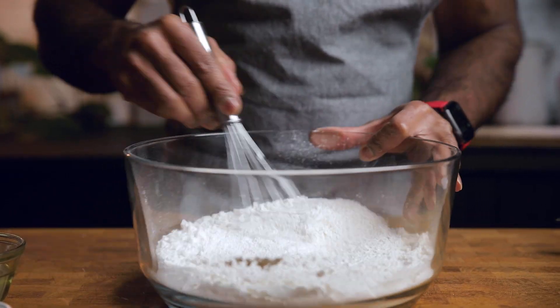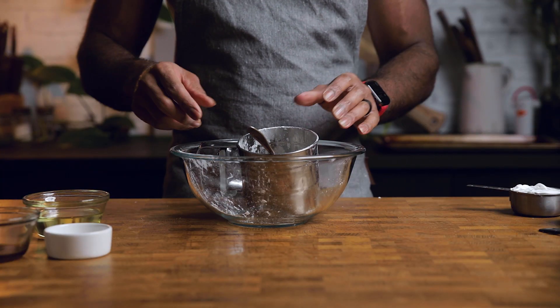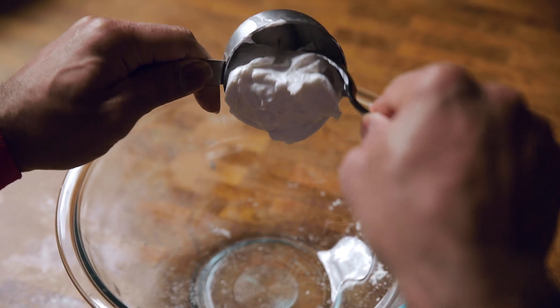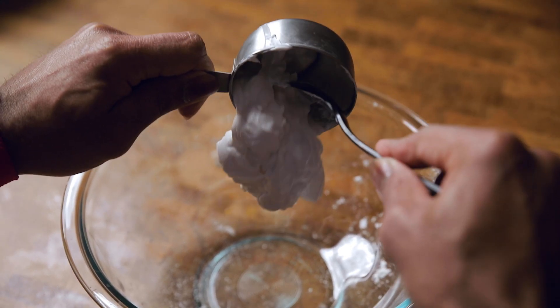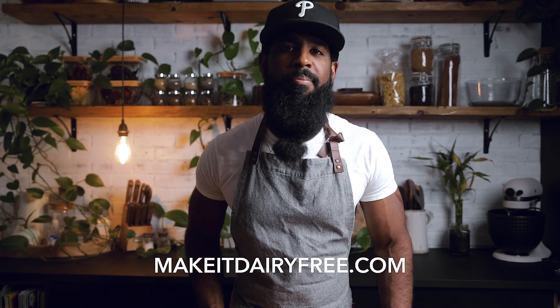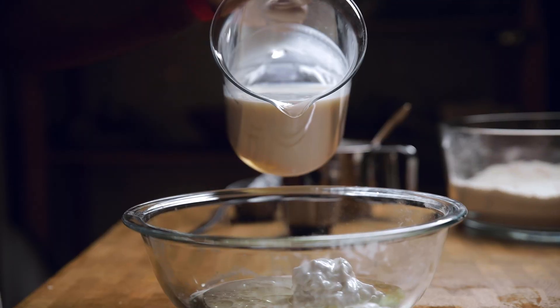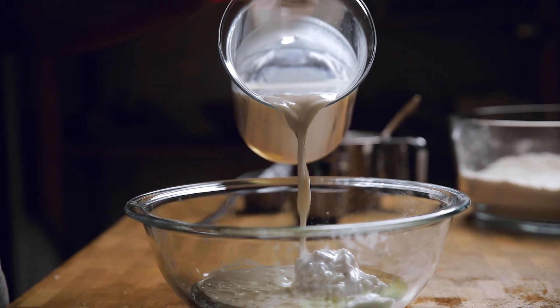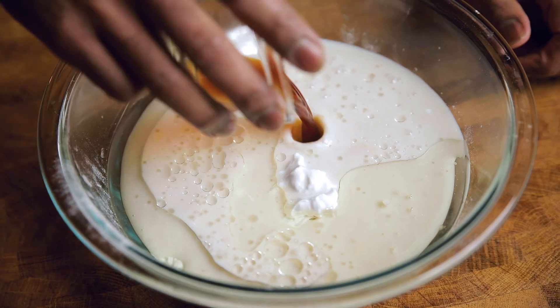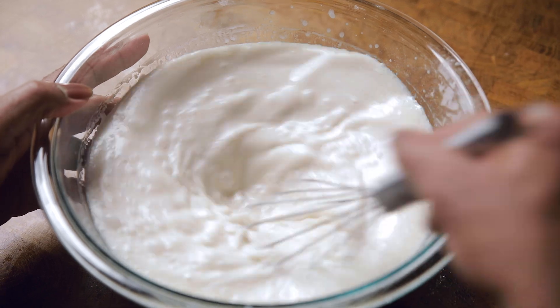Give the dry ingredients the tornado treatment and let's get together our wet stuff. In a medium sized bowl, drop in your egg replacer of choice. I use the cream from a can of coconut milk. For other egg replacer options, check out the post linked in the description below at MakeItDairyFree.com. Next into the bowl is some oil — I should have used some vegan butter though, it tastes so much better. Then your homemade dairy-free buttermilk, which you can also find linked in the description below, and pure vanilla extract. Whisk this together to have one homogenous liquid, and just like that, you're almost there.